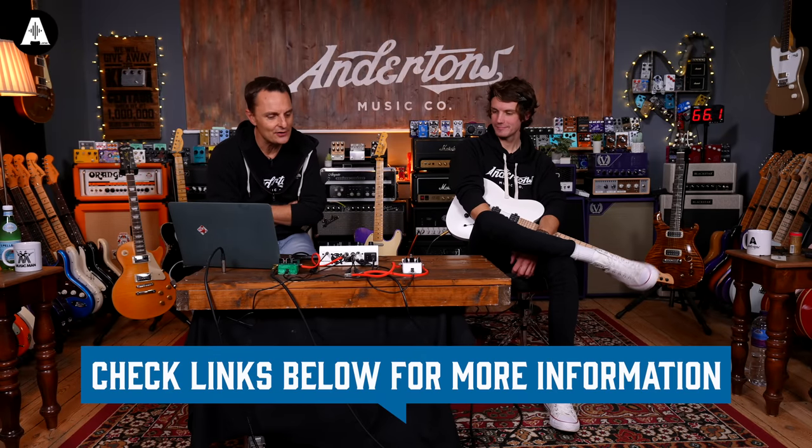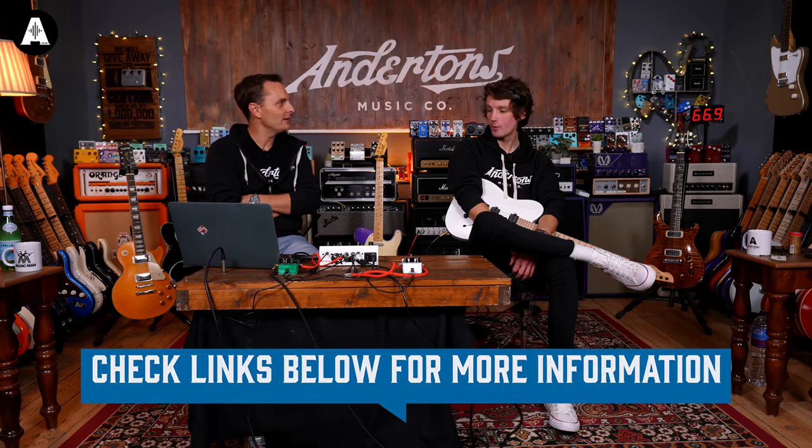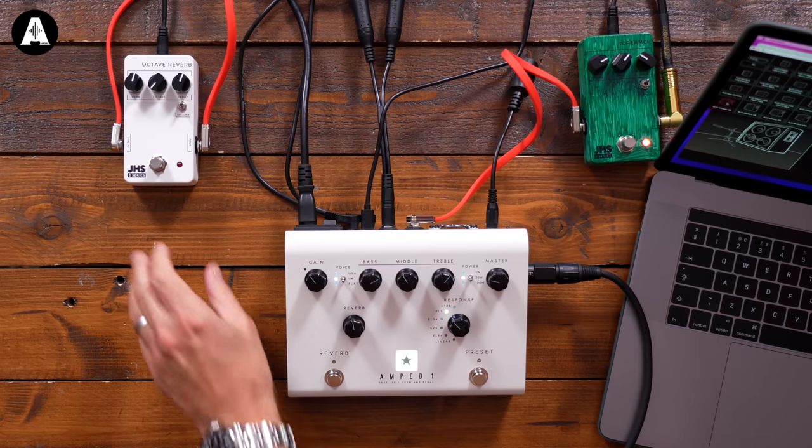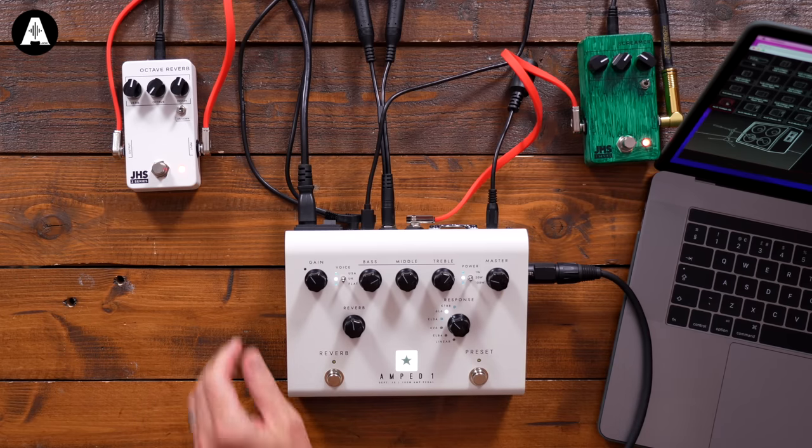John's going to play us out — staying UK with epic reverb and all the gain. Let's see what this sounds like.